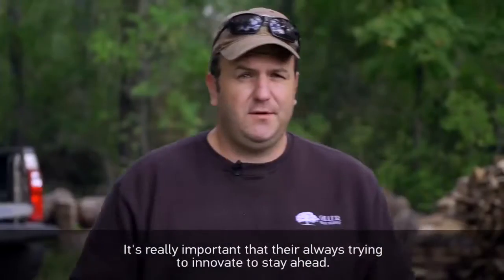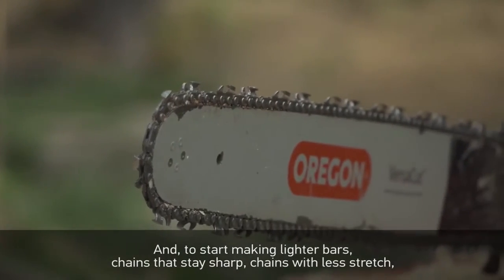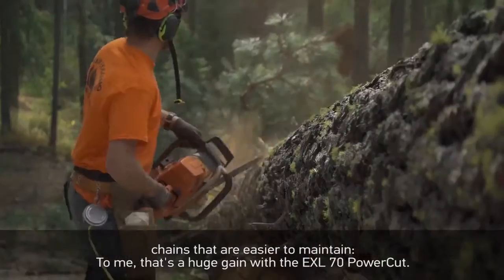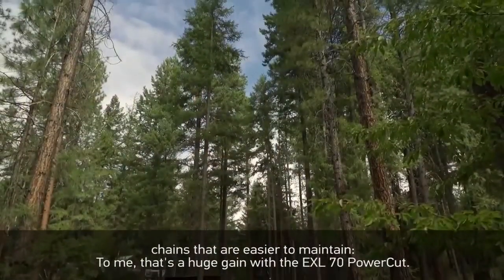It's very important that they're always trying to innovate and stay ahead — starting to make lighter bars and chains that stay sharp, with less stretch and chains that are easier to maintain. For me, that's a huge gain with the PowerCut 70 EXL.